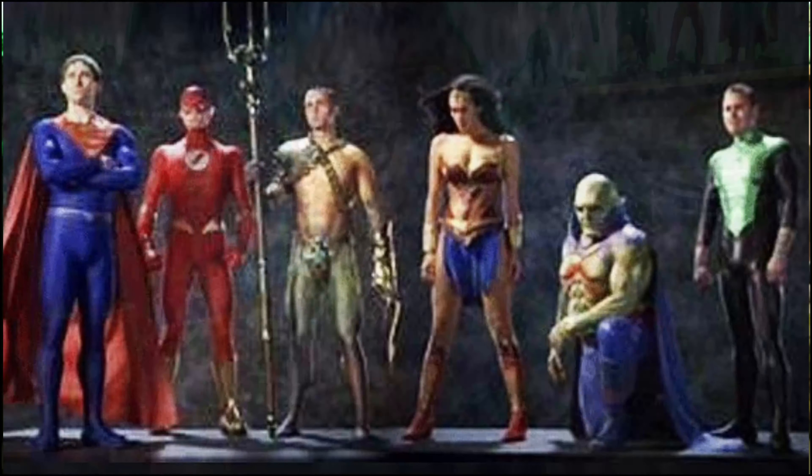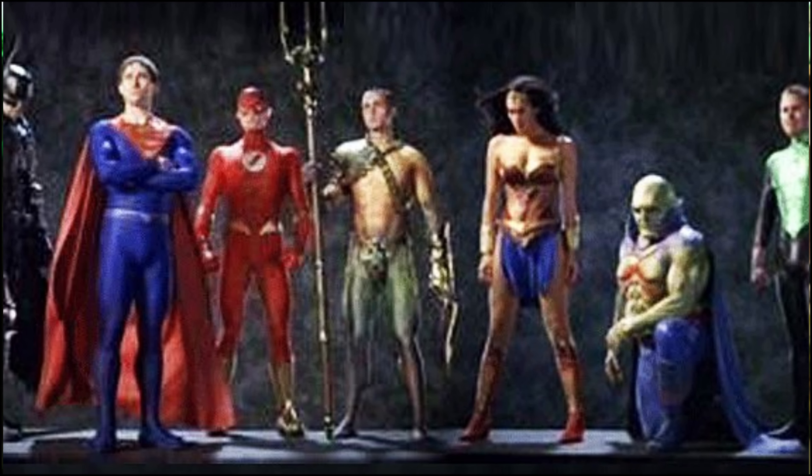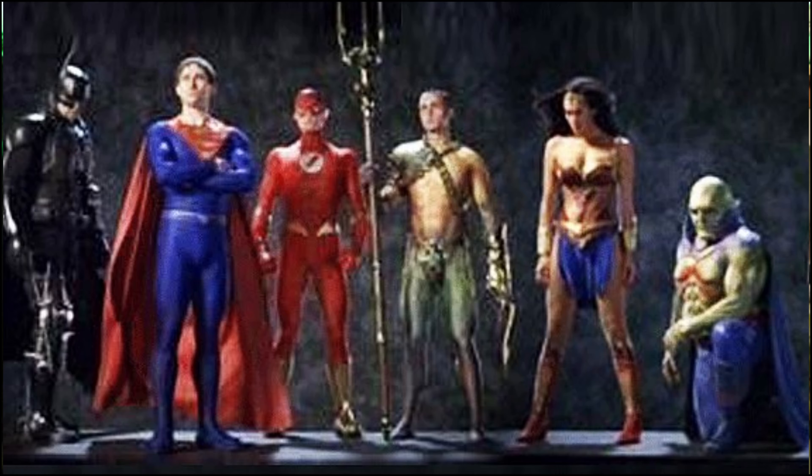Every six to eight months, we get another piece of something from the cancelled Justice League Mortal film that was going to be directed by George Miller, who most recently directed Furiosa and of course delivered the highly critically acclaimed Mad Max Fury Road. Today we are talking about our best look yet at the Martian Manhunter, who looks like he was drawn by — or either ate — Rob Liefeld for dinner.